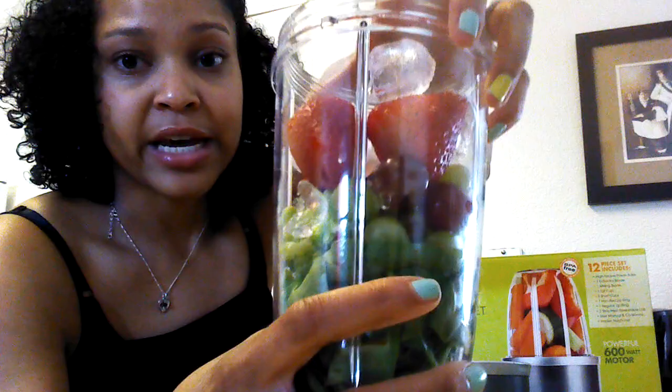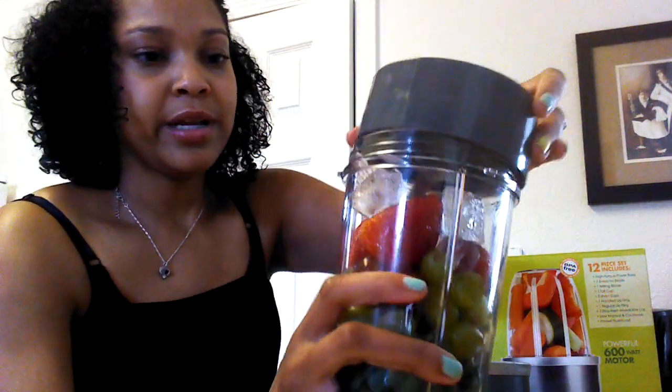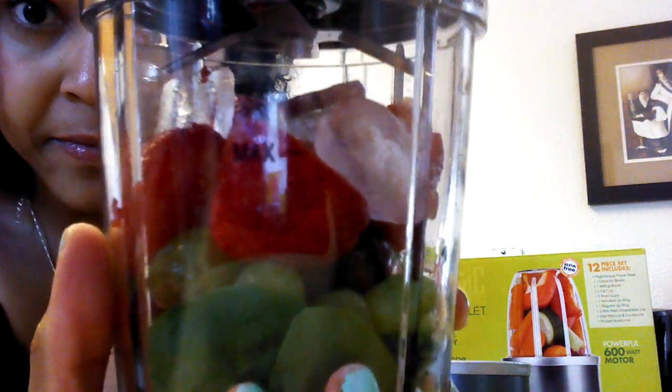I didn't chop up anything — I used to chop up all this stuff. I'm going to put the top on it. You want to make sure it's on there tight so it doesn't come out. Notice it has a max line — try not to go past the max line because it will spill and make a big mess. I made that mistake once. You can always do a little bit at a time just as long as you don't go over the max line.